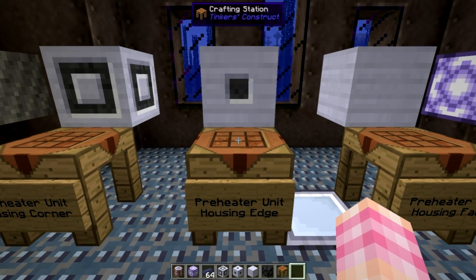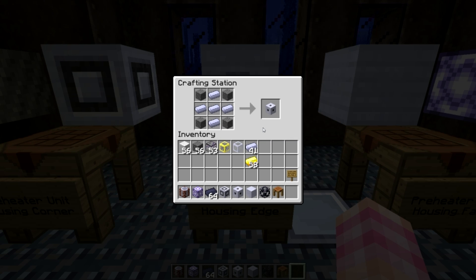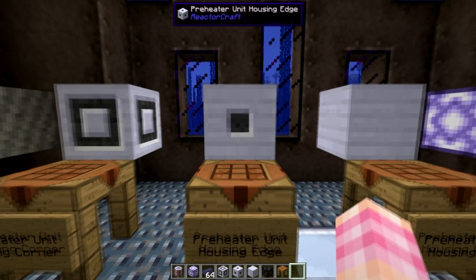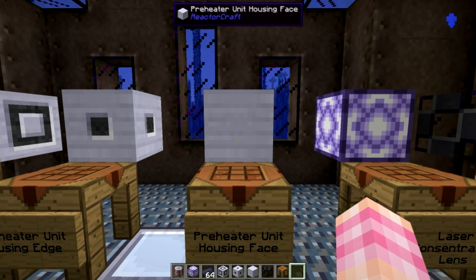Preheater unit housing edges — it should be pretty obvious what these are for. You're going to need four thermal insulation core and five HSLA steel ingots, and you're going to need to make 40 of these preheater unit housing edges. To make the preheater unit housing face, again in a standard crafting table, surround one thermal insulation core with eight HSLA steel ingots. That gets you one preheater unit housing face, and you're going to need 43 of them.